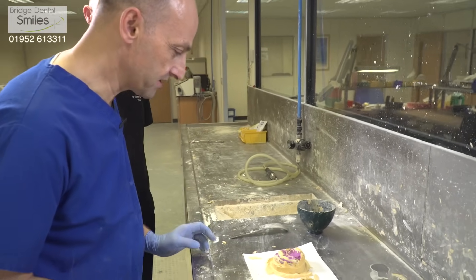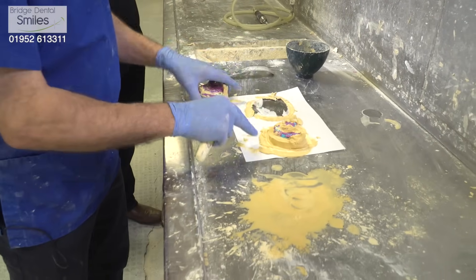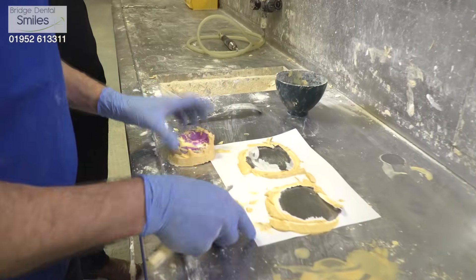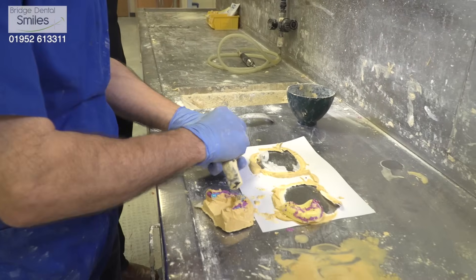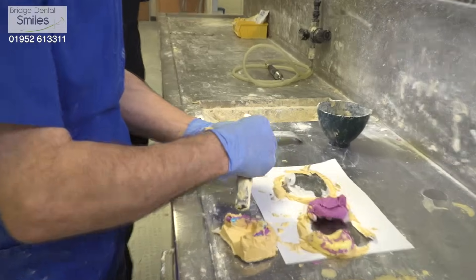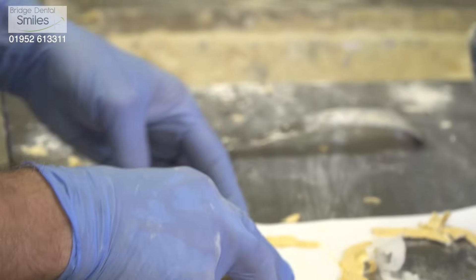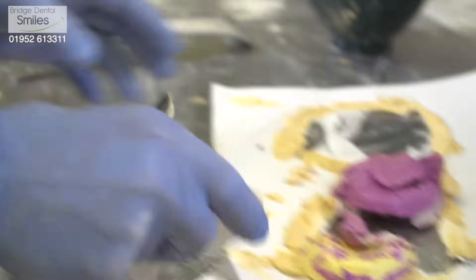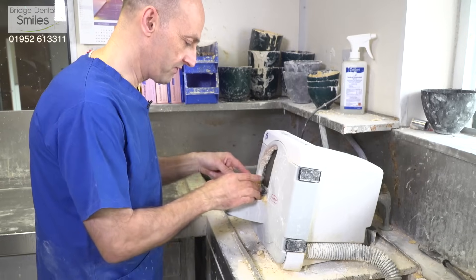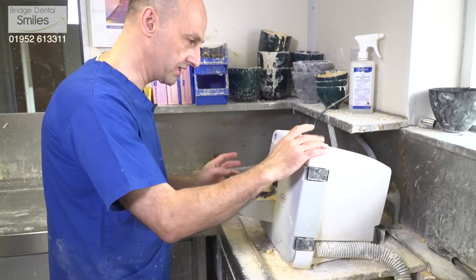So these are the impressions that we cast earlier — the plaster's now set. If we remove the alginate part of the impression, we then have our impressions of the patient's mouth that we'll begin to do the work on. We have the rough model, and now we're going to reduce it down in size and make it neat and tidy so we can work on it.